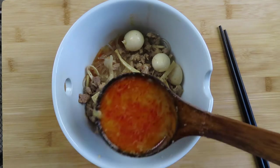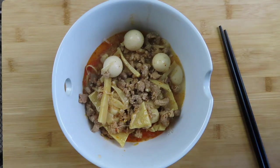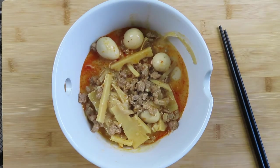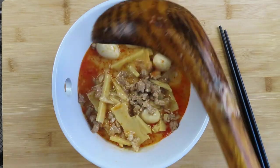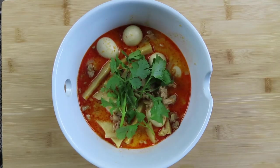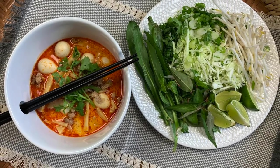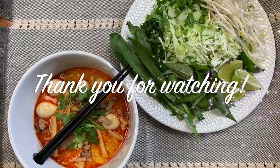I hope you give this recipe a try and if you do, please comment below. I will include the written recipe and directions down in the description box below, and I will also include some links on where to find some of the unique ingredients. Garnish with your favorite topping and enjoy! Please like, share and subscribe, and thank you for watching. I'll see you next time. Bye!